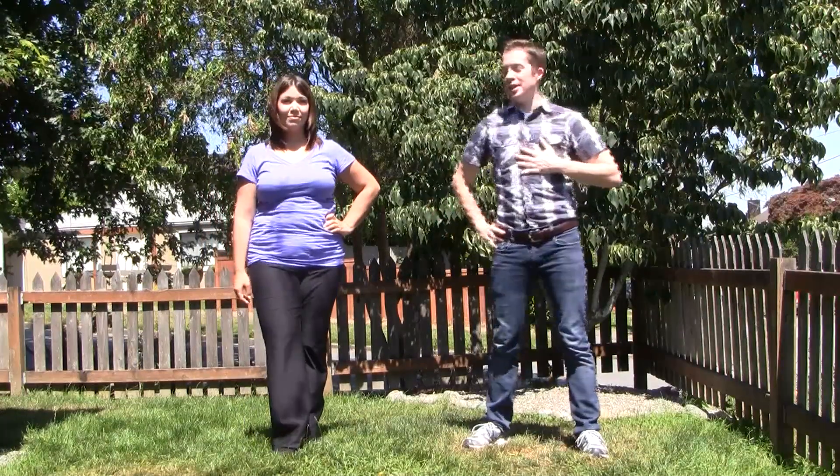Hey everybody, I'm Jared, and I'm Katrina. We're going to do a practice video for the National Dance Day videos.